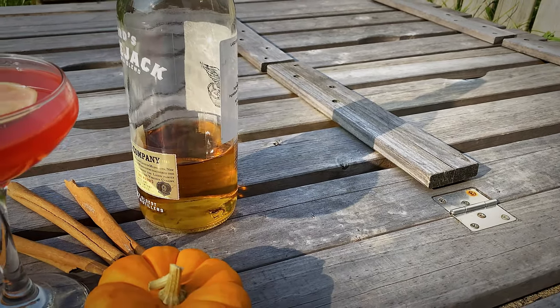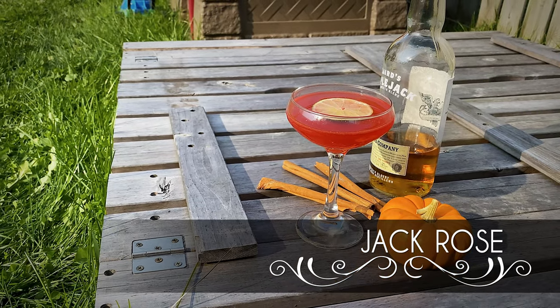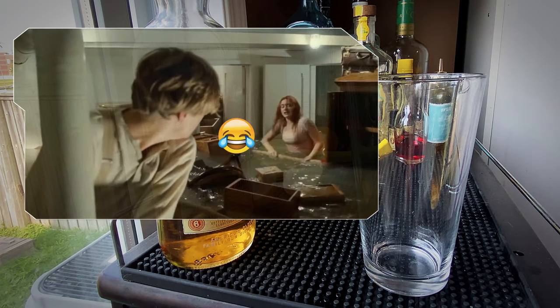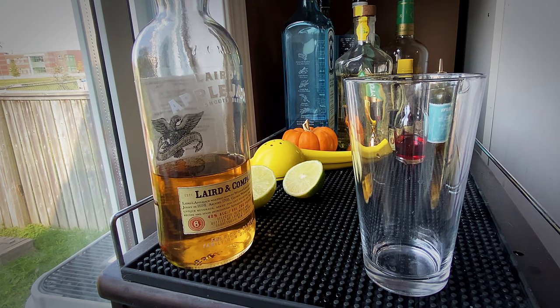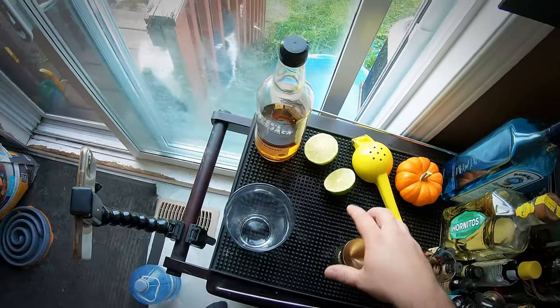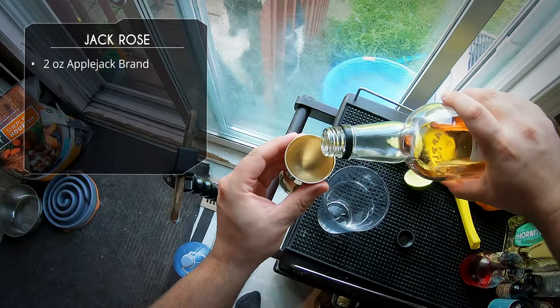Welcome back. Today we're making another fall cocktail using Applejack — this is the Jack Rose. This drink dates back to the early 1900s; a bartender by the name of Frank J. May from New Jersey is credited as the creator. I kind of think of this as a riff off of a daiquiri, but instead of rum we're using Applejack, and instead of simple syrup